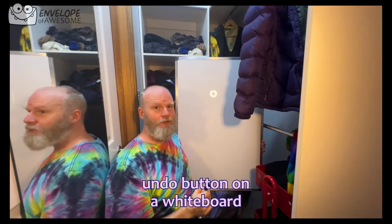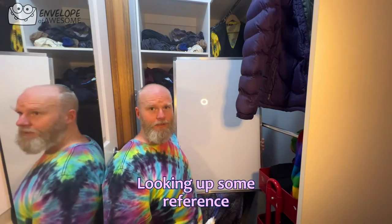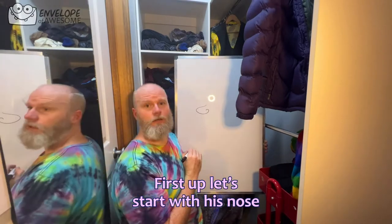I just realised that there's no undo button on a whiteboard. Popeye the Sailor Man. I'm just very quickly looking up some reference because I have no idea how to draw him. He's very ugly. First up, let's start with his nose — close enough. And his mouth.